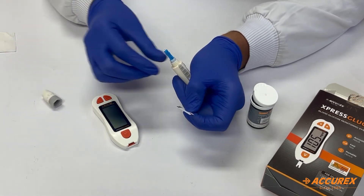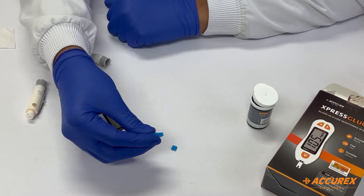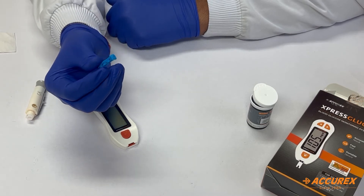Take the cap of the lancet and insert the needle into the cap, then throw it in the dustbin as a preventive measure. Insert the needle into the cap and discard it safely in the dustbin.